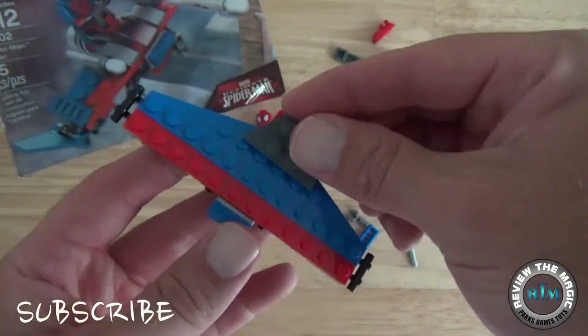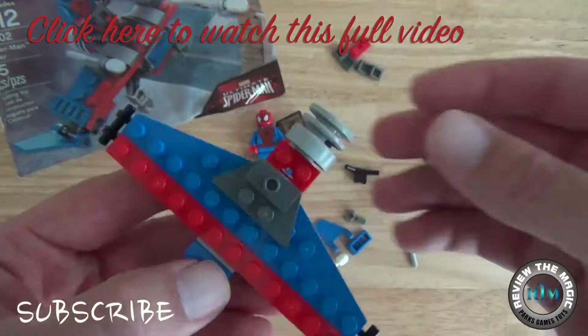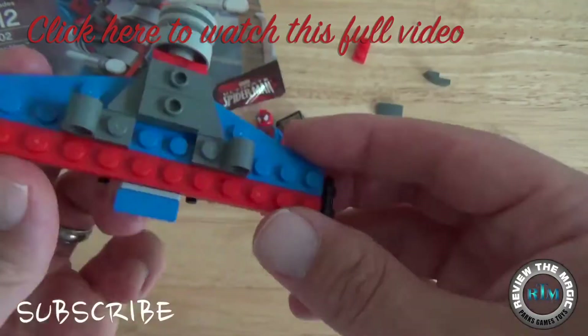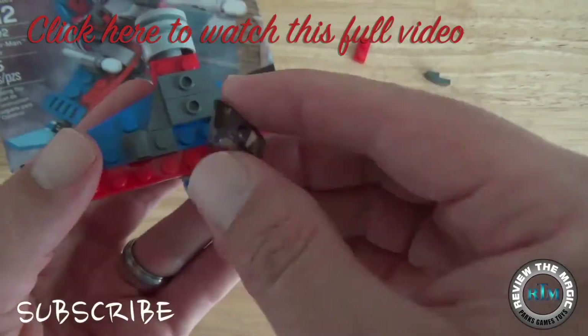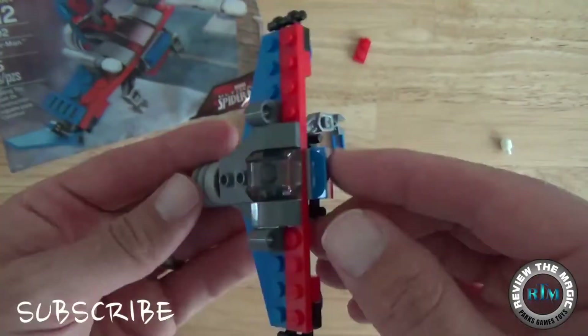The second video — I actually built a Lego set from the Spider-Man Marvel collection. This was a minifigure of Spider-Man and his glider. As you can see, I put it together pretty quick. If you want to see that whole video, click that link in the top corner.